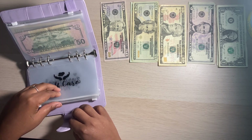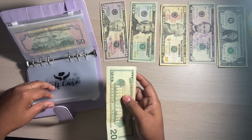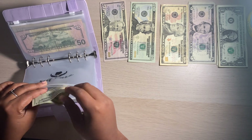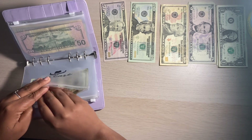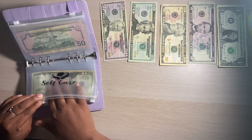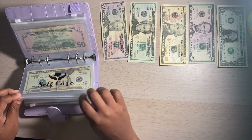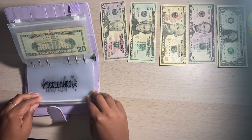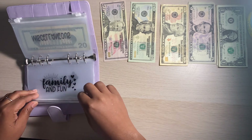For self-care, I'm giving myself $20. This is actually huge for me because I never put money aside for myself and I always feel guilty when I spend money on me. But now that I have these envelopes to allocate money, I'm pretty sure I won't feel as guilty because I'm setting money aside for myself. Miscellaneous is not going to get anything this week.